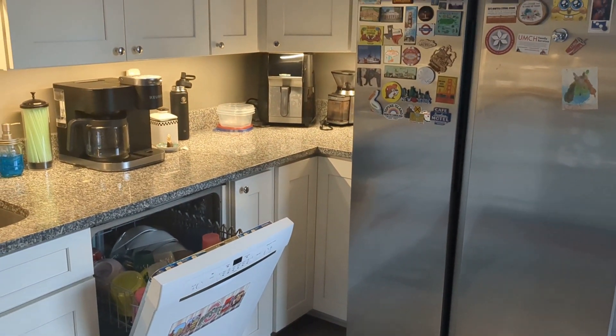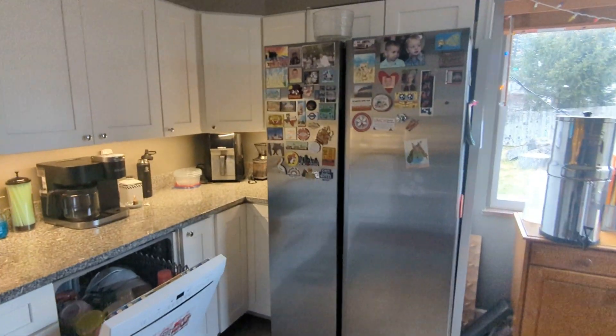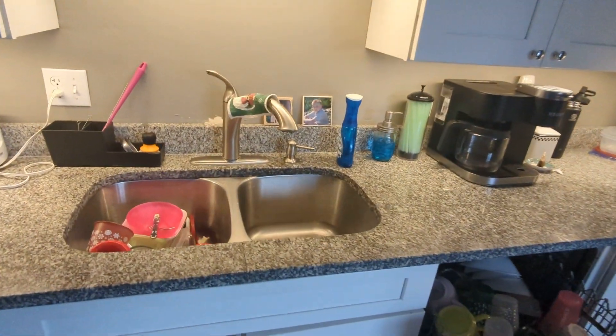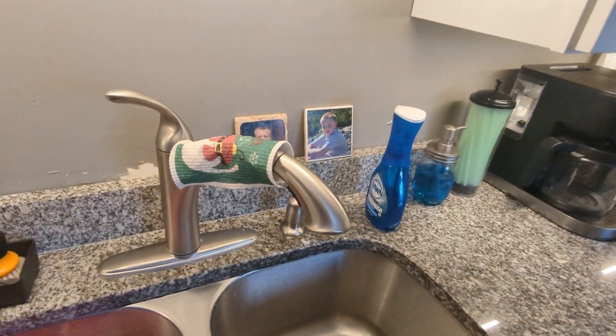Since nobody's home and the holidays are coming around, I thought I might show off the Christmas decorations that we just set up around our house in the kitchen and the living room out there.